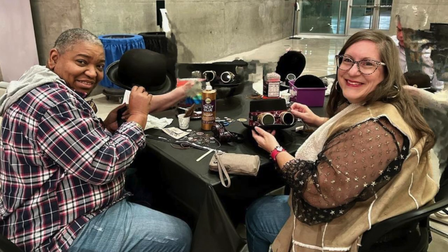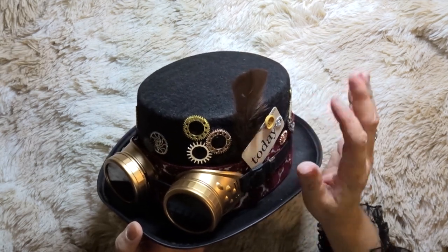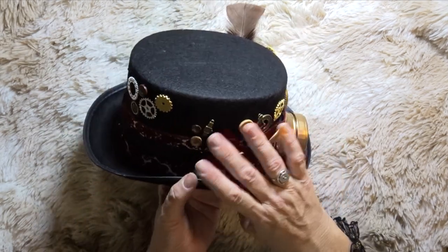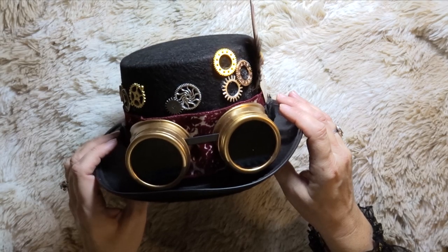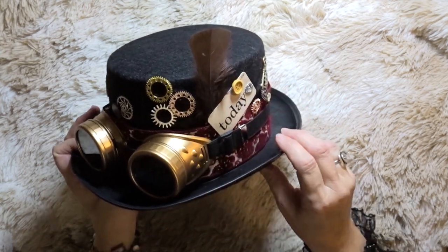First of all, what is steampunk? Steampunk is kind of industrial revolution — clocks, gears, machinery, factories powered by steam. It is a futuristic, science-fictiony look. Think Jules Verne, think Leonardo da Vinci with his scientific illustrations — flying machines, mechanical things, things they thought might be able to be invented and made possible.